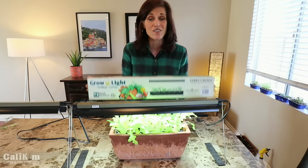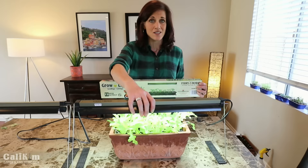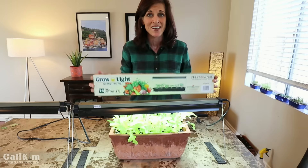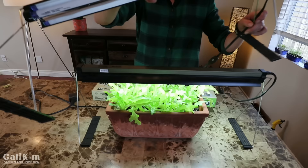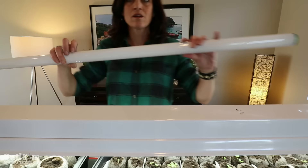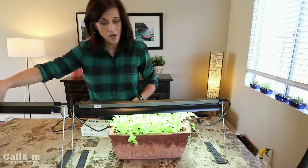This comes in a neat little package — the advantage is that if you're a beginner, everything is in here: the light and the little stand. It does require some assembly but pretty much takes the guesswork out of it. This one has a T5 bulb — it doesn't specify lumens and Kelvin on the package, but it's a nice bright intense light. It's about two feet long and works great if you're growing a small amount of plants.